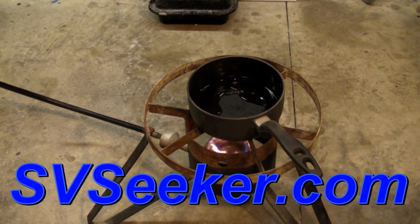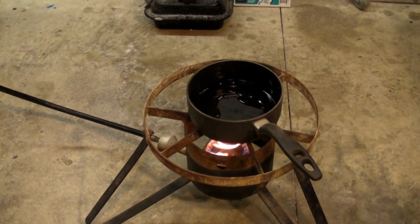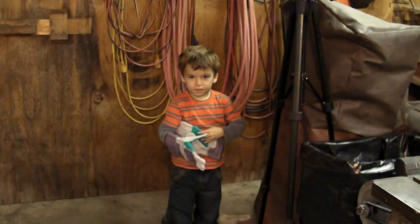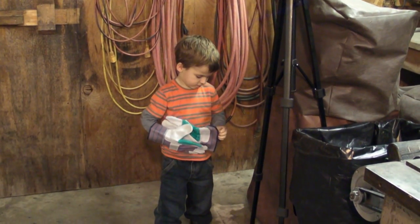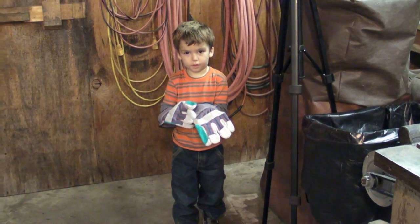You want to sing with me? Say, chestnuts roasting on an open fire. You getting your safety equipment on? Safety equipment — so you can reach into the fire.